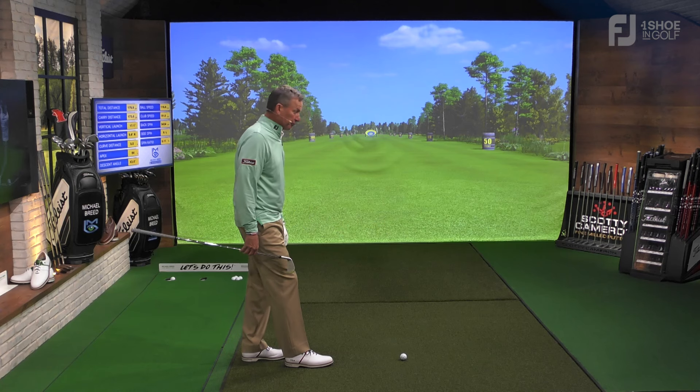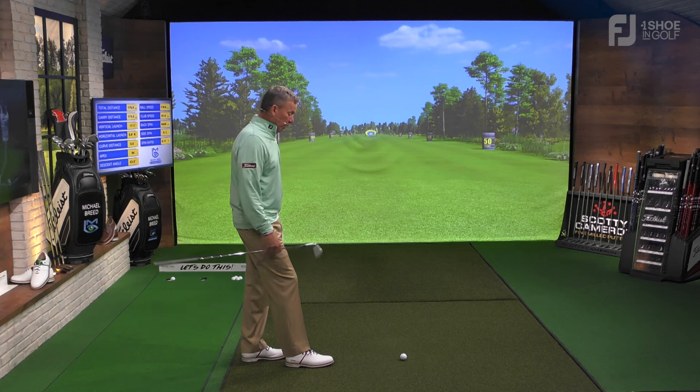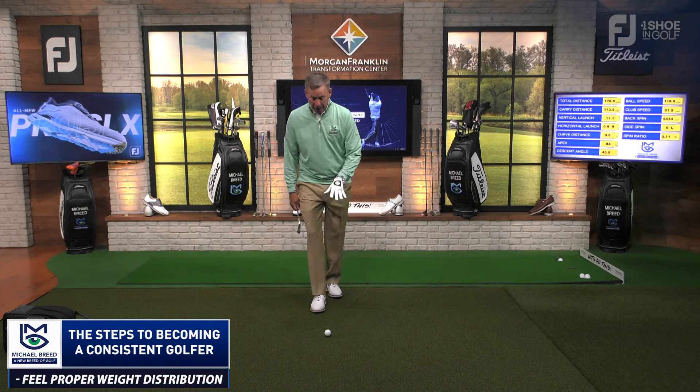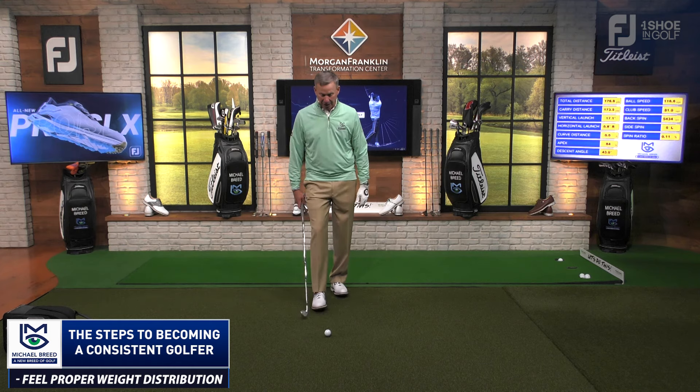You might say, why not just use the same distance every time you have a six iron in your hand? The answer is that when you have a six iron, you probably don't have a dead-level lie. So you've got to feel the weight distribution taking place in your feet and ask yourself: am I on my toes, am I in my heels, or am I in that second lace?